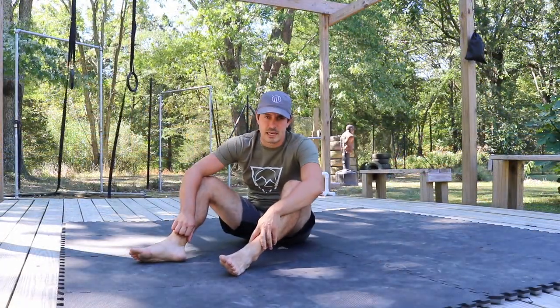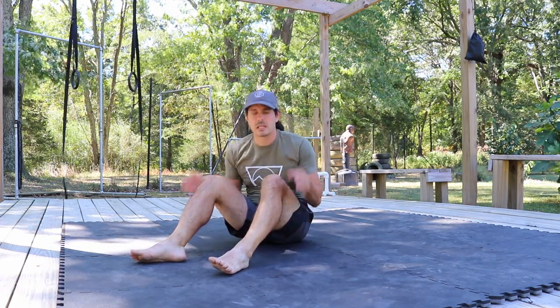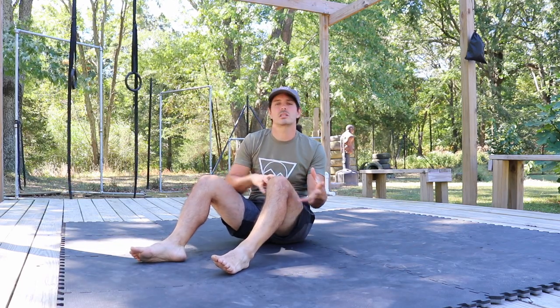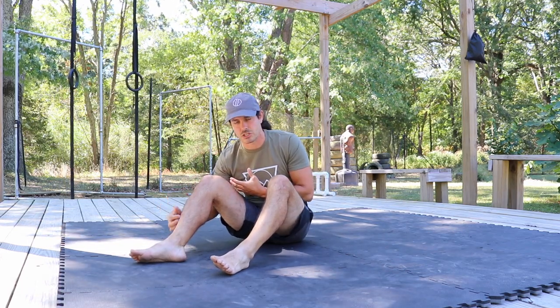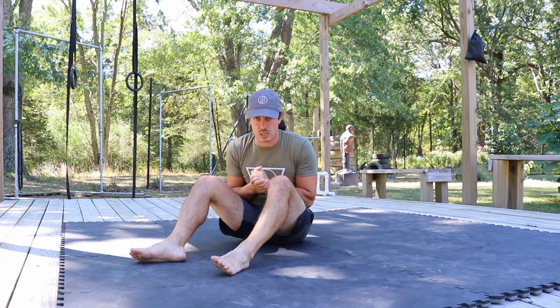Hey, it's Paul with Marshall Flex. Today we're going to be working on hip mobility, specifically in the rotation of the hips. We're going to be working that external rotation and that internal rotation, and we're going to be borrowing from the Indonesian martial arts of Silat.